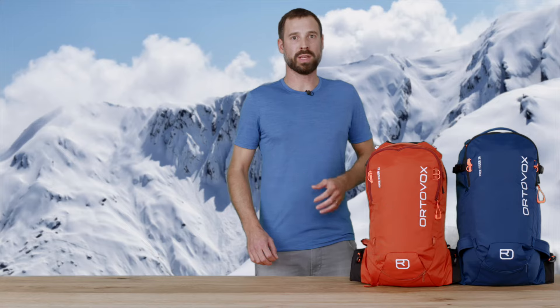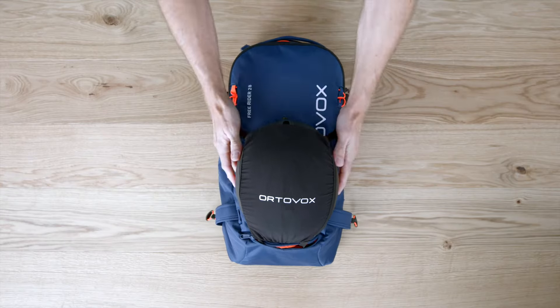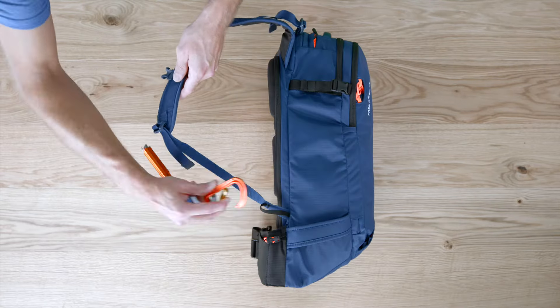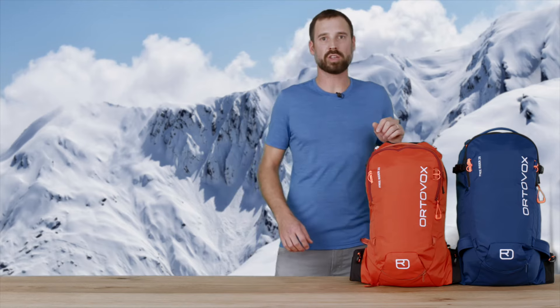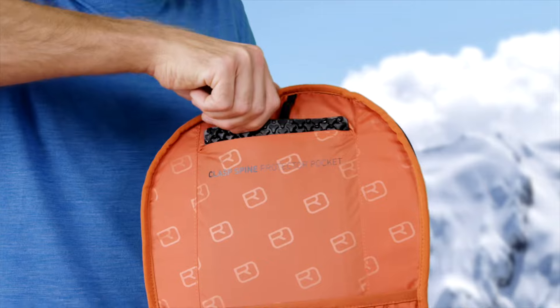You can attach your skis or your snowboard to the backpack. It also includes attachment options for your helmet, rope, and ice axe, as well as material loops. The interior of the backpack features an extra slot compartment for the clasp spine protector, which rounds off the Freerider backpack's safety package.